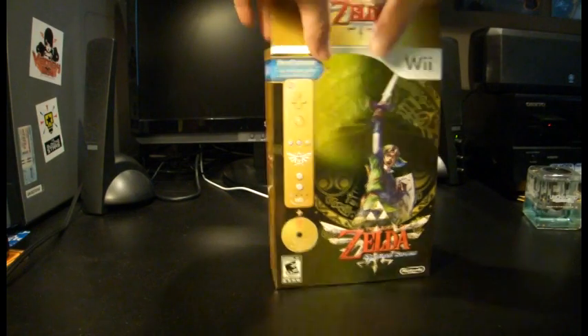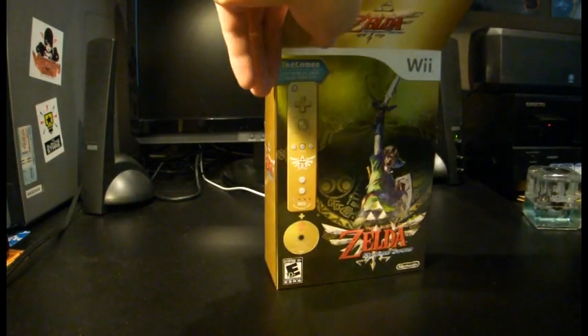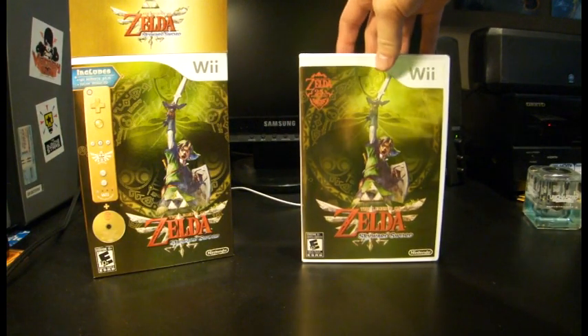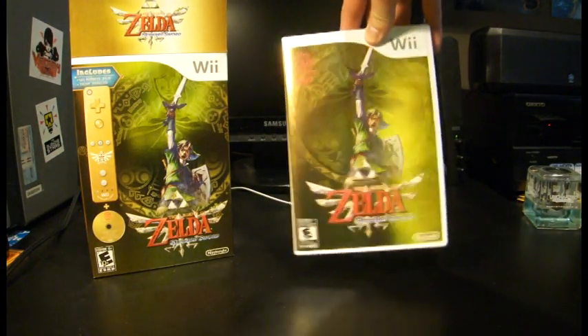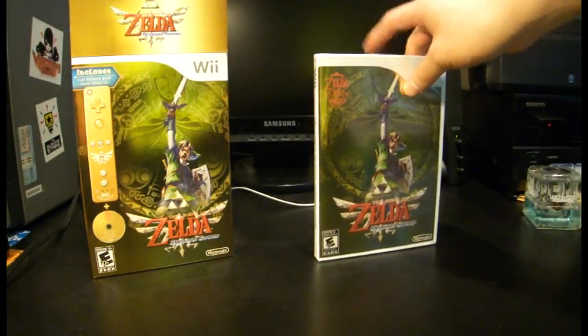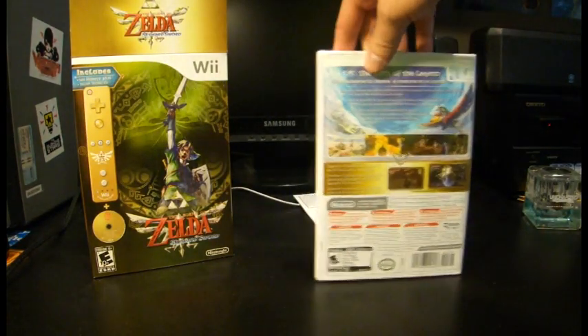So let's go ahead and crack it open and see what we got. First and foremost, got the game itself. Very nice and, as you can see, shiny, reflective cover. And apparently there is a Wii Remote Plus manual attached to it.